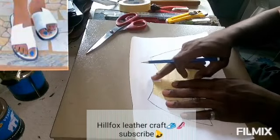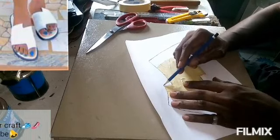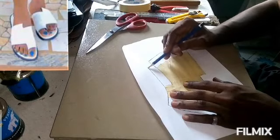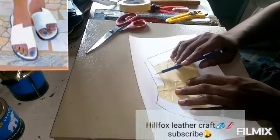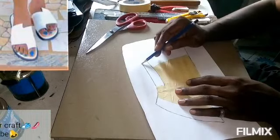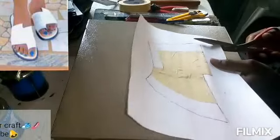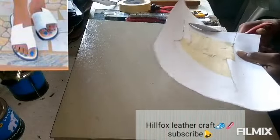Now here is going to be our toe stripe — remember that there's going to be a stripe here. Let's extend this line towards this side. This is our toe stripe, the stripe that is going to go in between the two parts. Now let us cut out the shape of the pattern and see how it looks.